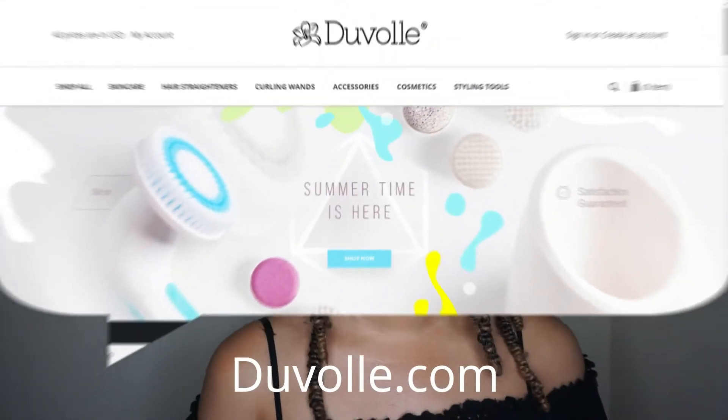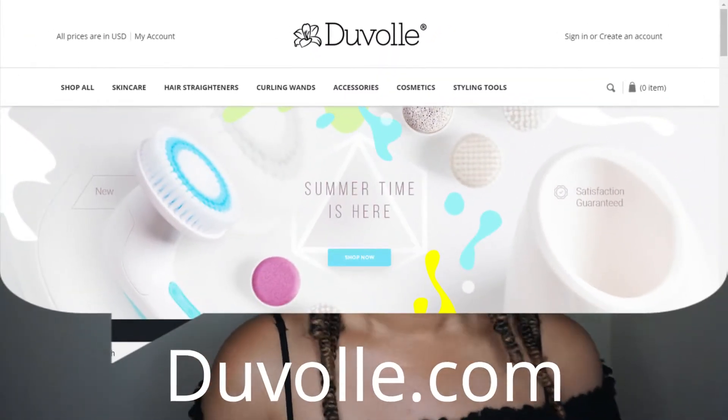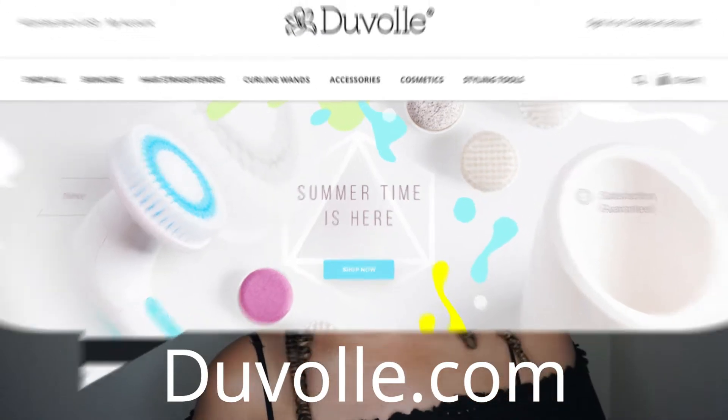Hey informed beauties, your girl Eunice Marie here. Today we're going to be doing a video on how I prep my skin before applying makeup. I'm going to be using a product from Duvolle — a spin brush that they sent me to review. I've never used a spin brush before, I always wanted to try one, and finally I got my hands on one, so this is a new exciting tool to use in my skincare routine.